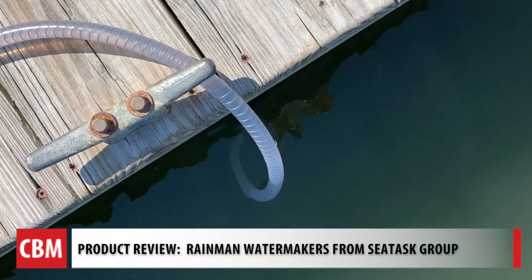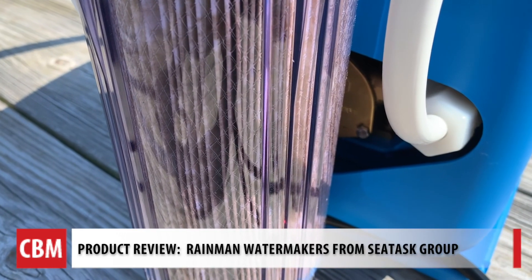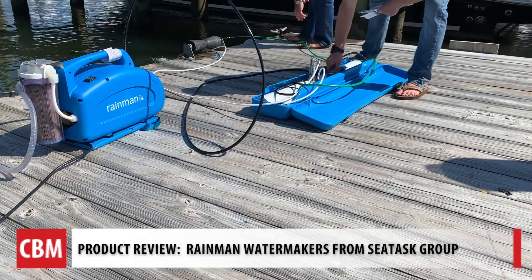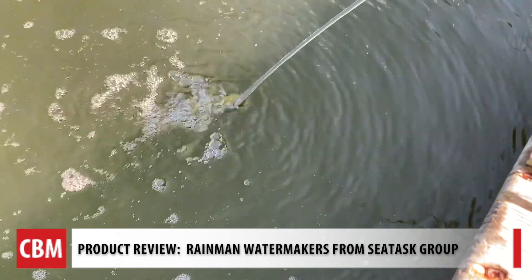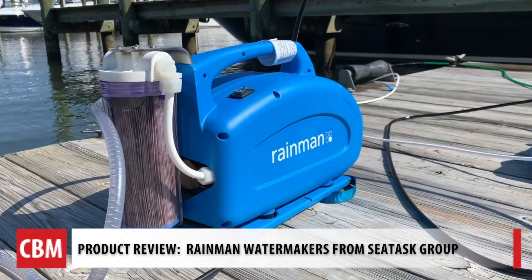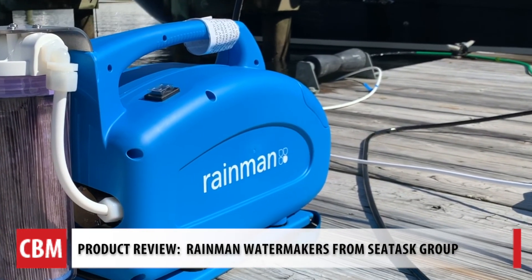Having never set this up before, it's actually really neat. I put the intake hose in the water, hooked up the hose to the pump, and that was pretty much it. Turn the switch on and I was off running making water. The first time, they said to let it run for about 30 minutes. The pump is drawing water out of the bay through this clear hose.